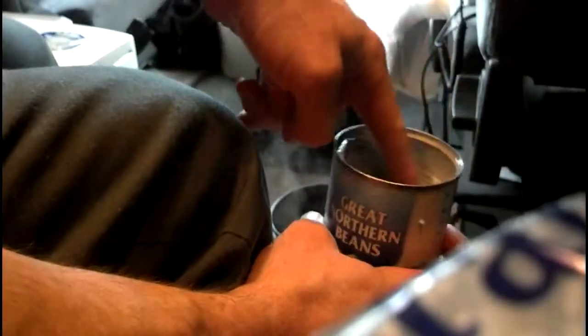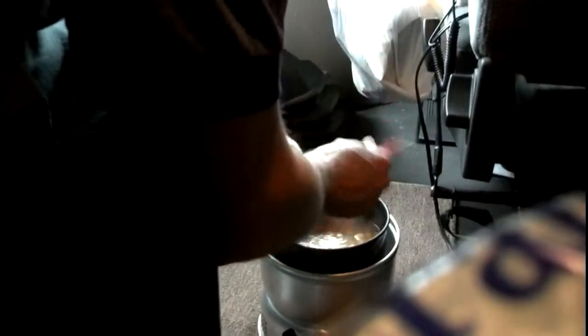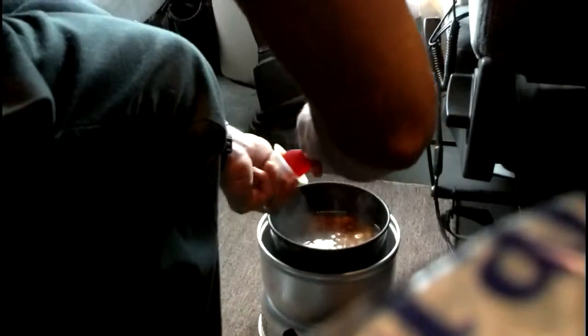And I opened it with the old fashioned P-38 church key can opener. As you can see there's a little too much water, but that's good, because I want a little too much water. I don't know how this brown sugar is gonna come out of here — I have my brown sugar in the refrigerator, and it's been humid. I will tell you though, that Trangia puts off a little heat.